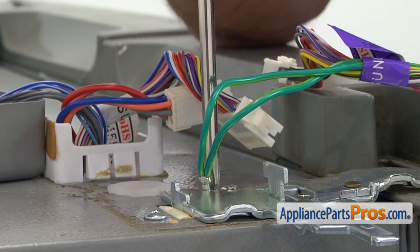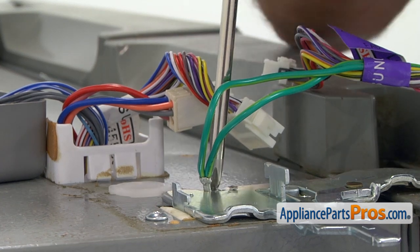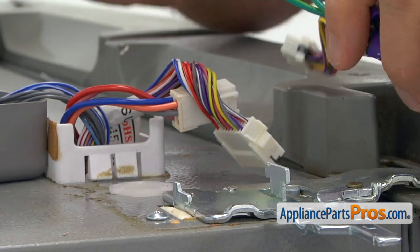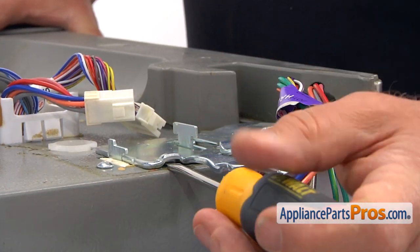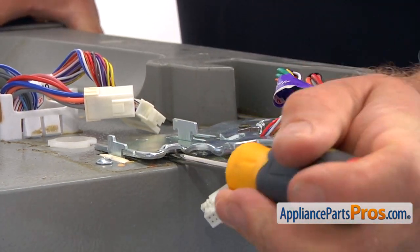Now we're going to open the hinge lever and slide it. Next, we're going to take this Phillips screw that holds two ground wires and put it aside. Then we're going to insert the flat blade screwdriver and pry the hinge off.